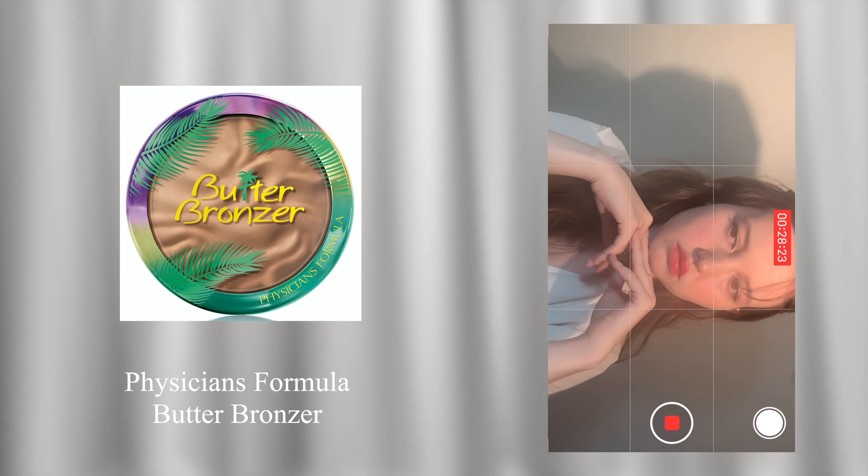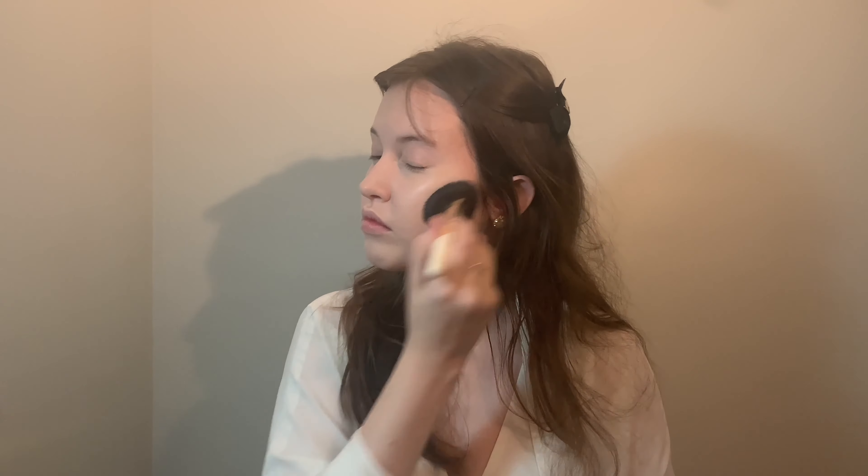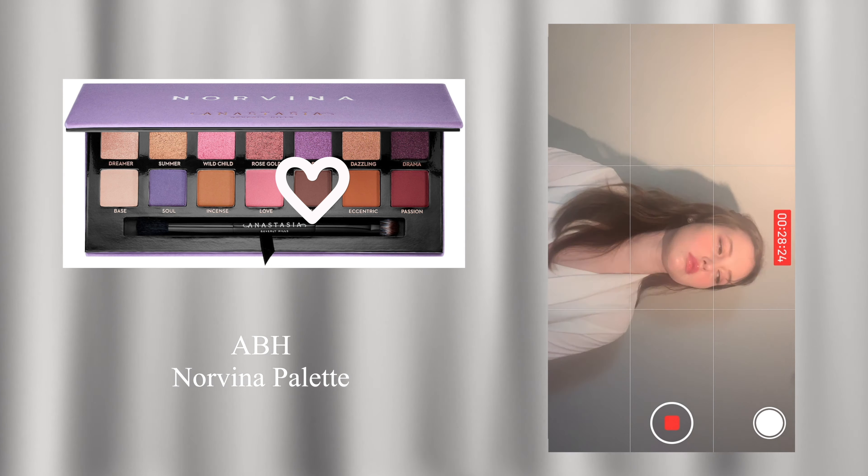Use a bronzer to get your natural dimension back to the skin. Then take a brown transition shade and use it all over the lid.